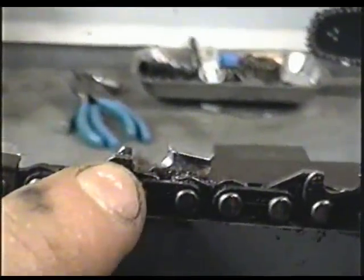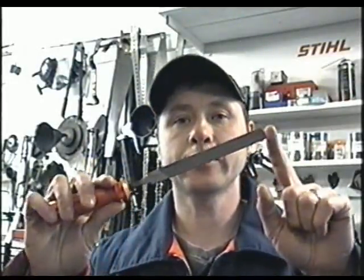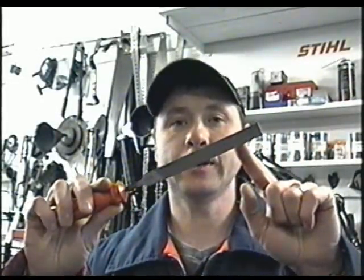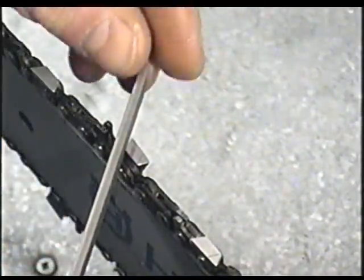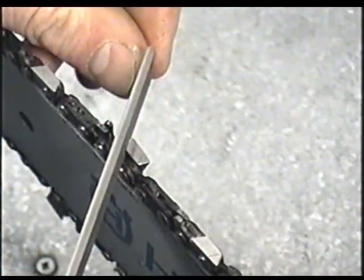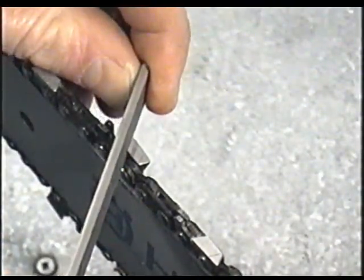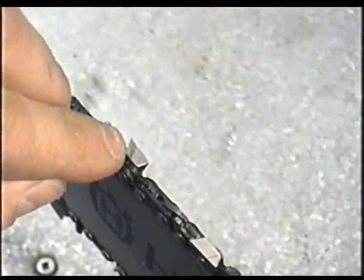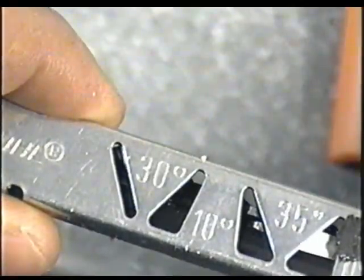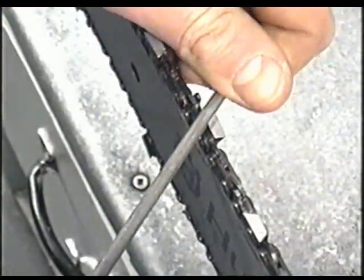The more the depth gauges are filed down, the more your chain is going to bite — but that's not necessarily good all the time because it can bite too much and bog down your saw. If they're not down enough, even though your chain is sharpened it won't cut either. Another use for the flat file is to correct teeth that aren't on the right angle. Put your flat file in a vertical position and file it on the angle you're sharpening — 30 degrees in this case — and it brings the angle back to where it should be. Then check with your tool and run your round file to sharpen it up.